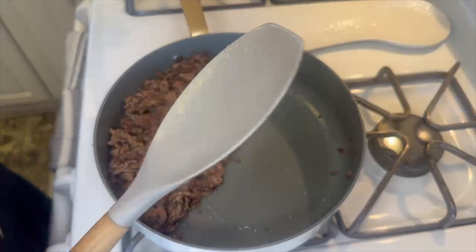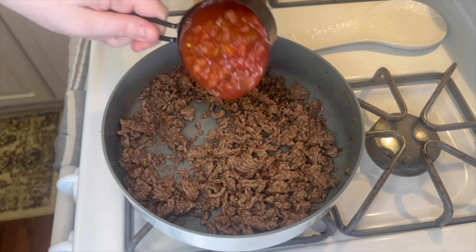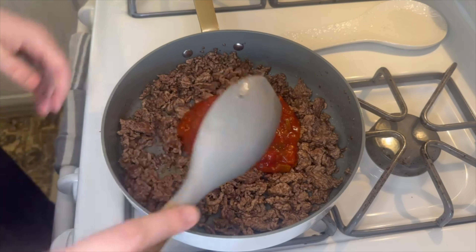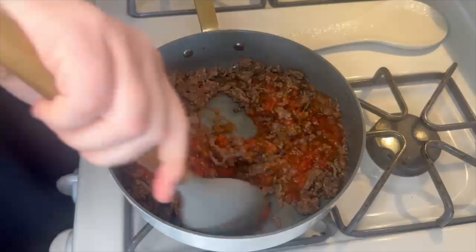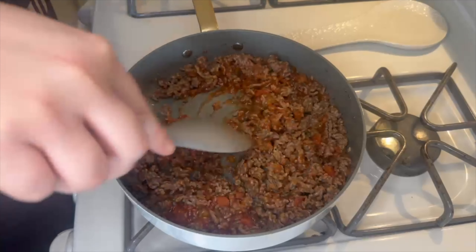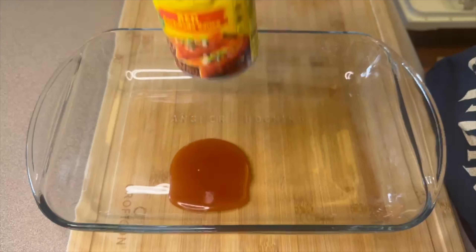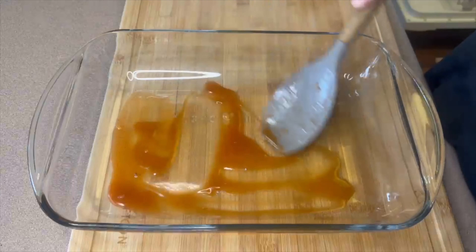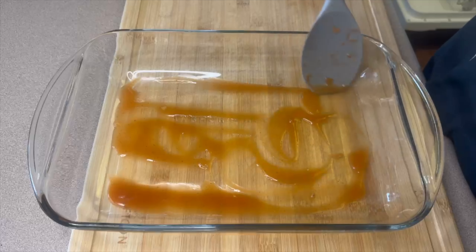Into the same pan you're going to add one cup of salsa — make sure you pick out your favorite salsa, you can get different flavored ones. I'm just using a medium salsa to give it a little extra heat. Once you have that combined, just let it sit for a minute while we get our pan ready. I have one 10-ounce can of red enchilada sauce and I'm adding a very small amount of that into the bottom of the pan so the tortillas don't stick.